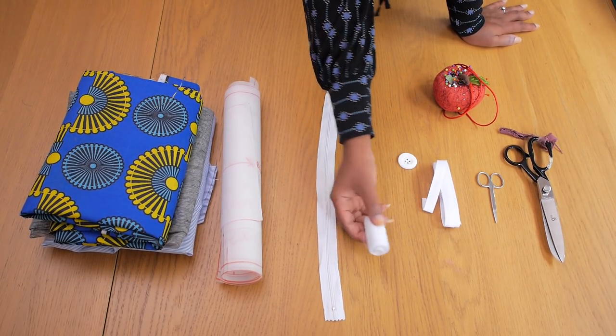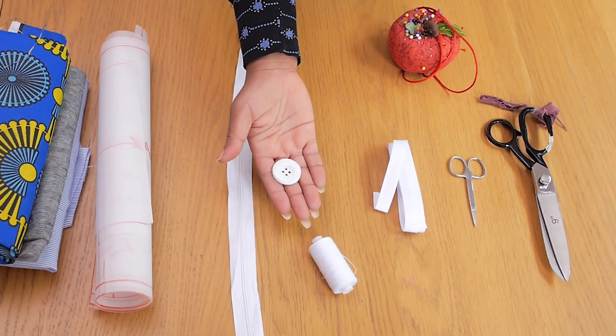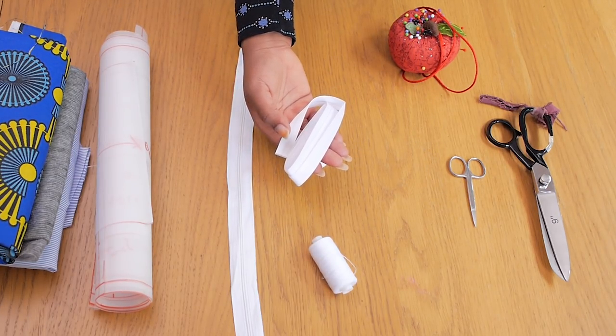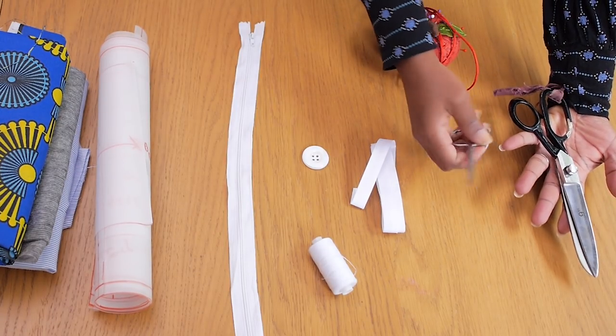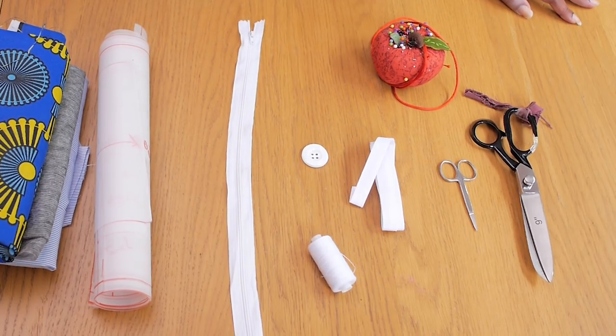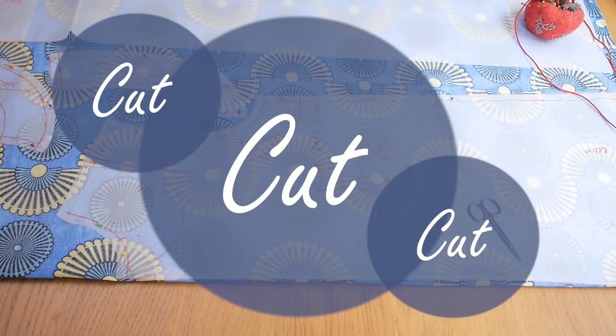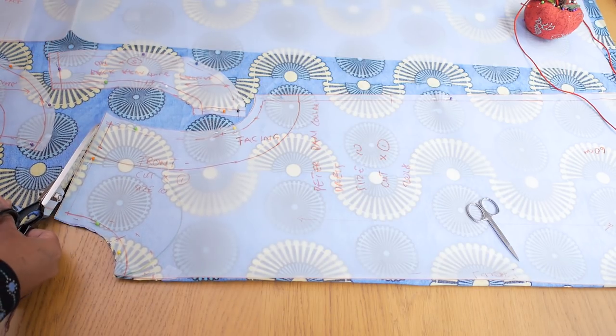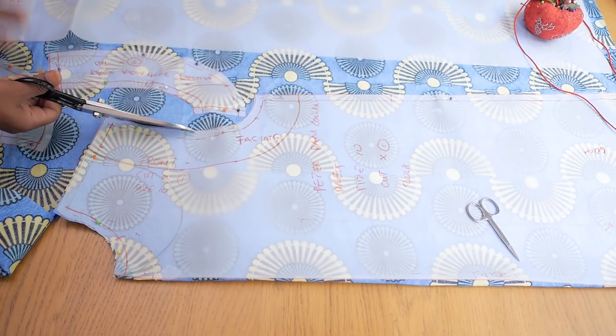I got matching white thread, one big round button, some bias tape to finish off my neckline, and my scissors for cutting the fabric as well as one for cutting my notches, and some pins. So I'm going to be starting out by cutting the main body of the dress. I've pinned my patterns down and I'm just going in to cut the pieces I need.